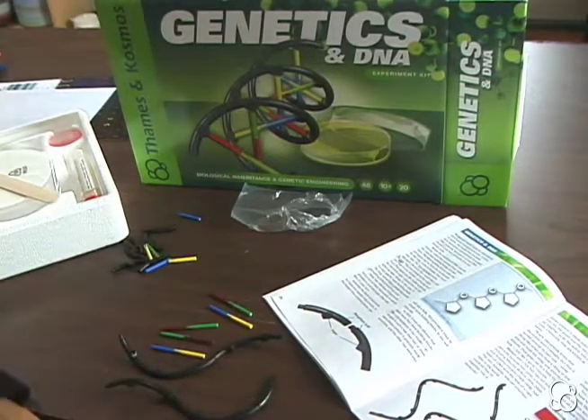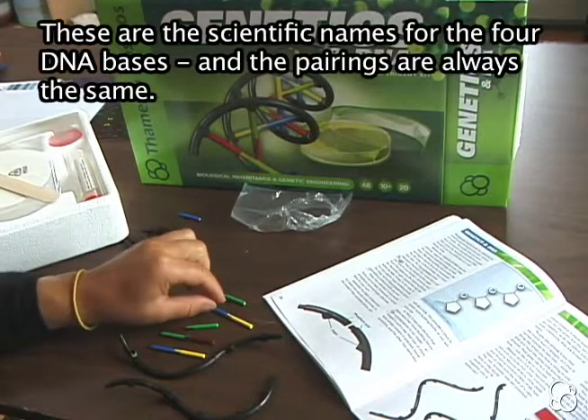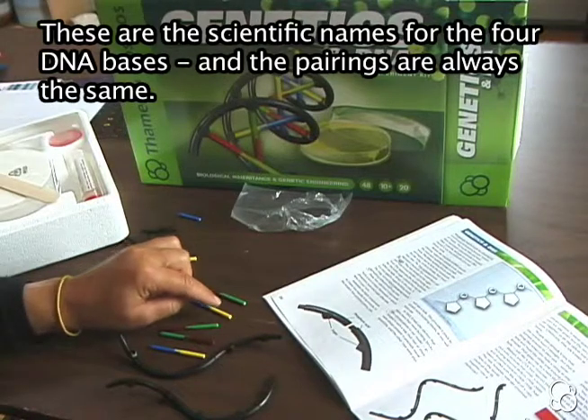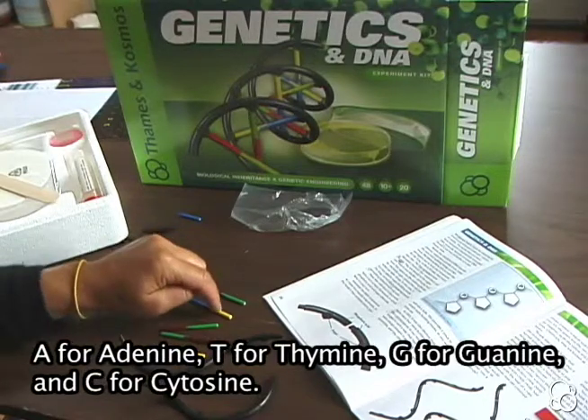As it shows in the manual, the red represents adenine, the green represents thymine, the blue represents guanine, and the yellow represents cytosine. And they're abbreviated with the letters A, T, G, and C.